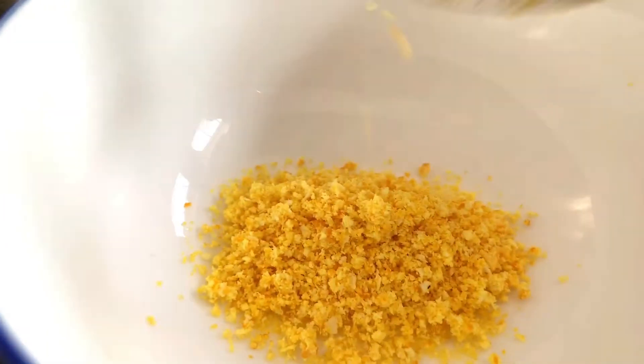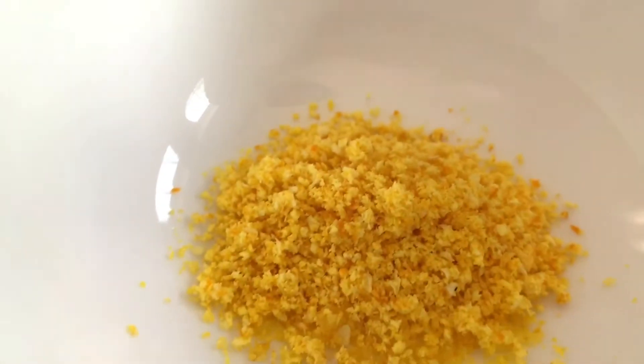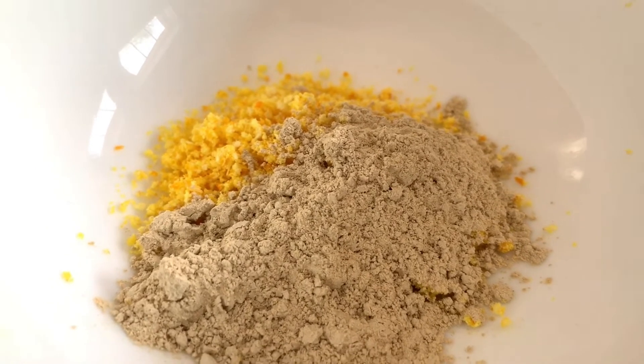By the end of the video my skin is going to be extremely hydrated! For the oily or acne-prone skin mask, we'll need one to two teaspoons of orange peel powder, about half to one teaspoon of multani mitti or Fuller's earth, and a little bit of rose water to bind it all together. Let me add the orange peel powder first, then the multani mitti, and then just a little rose water.